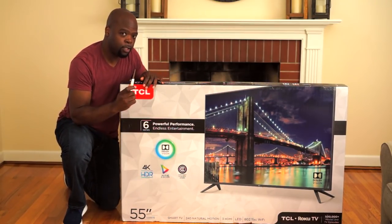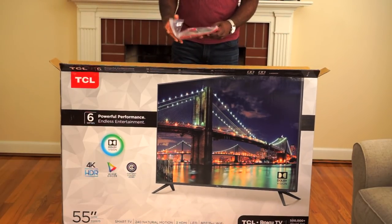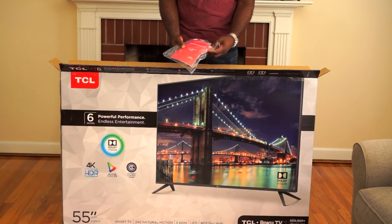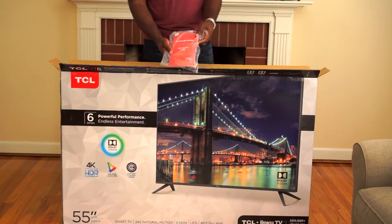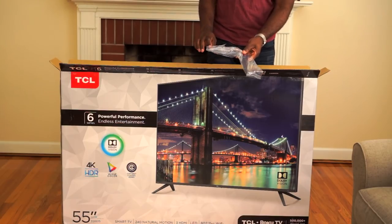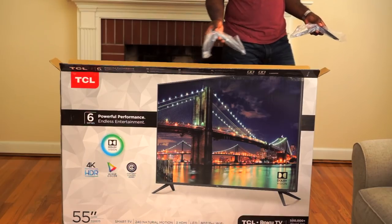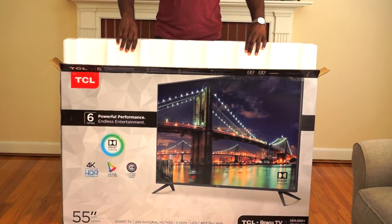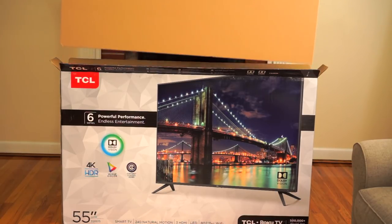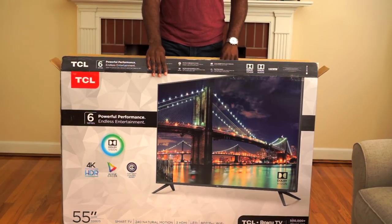So let's open it up and see what's inside — for that I need my trusty unboxing knife. First things out are the remote and some RCA cables. They also have all the typical manuals. Then there's one foot of the stand and the other foot. There's not much in the box, so let's just take the box off and see what the TV looks like.